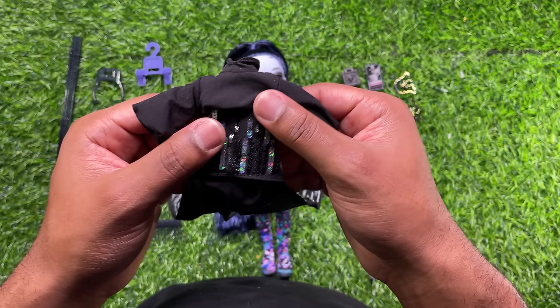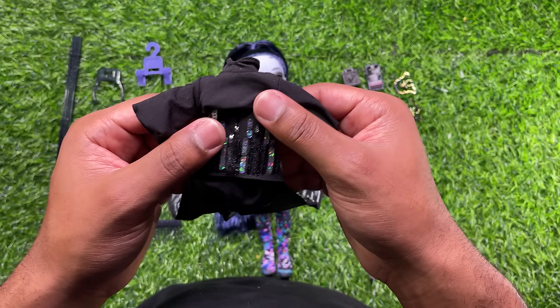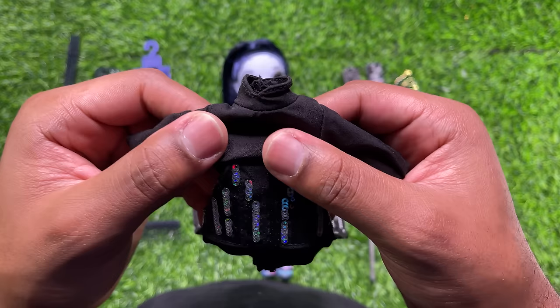For her outer layer, Glitch actually comes with this black dress. It has a turtleneck for the neckline, and the sleeves kind of flare out and bubble at the very wrist.